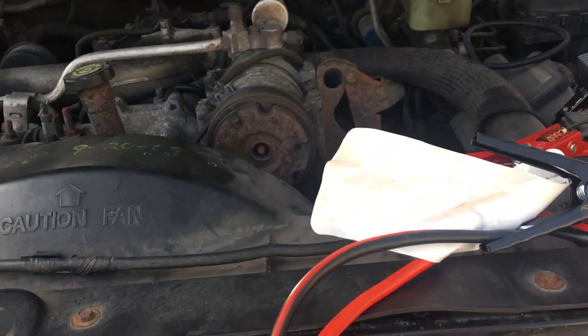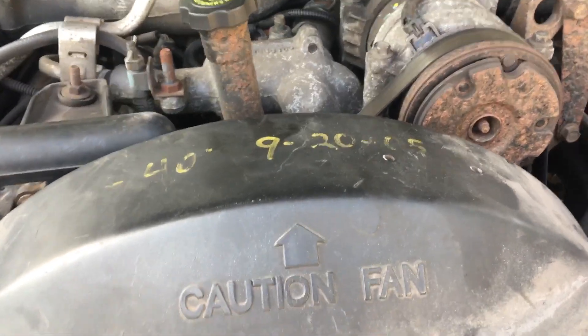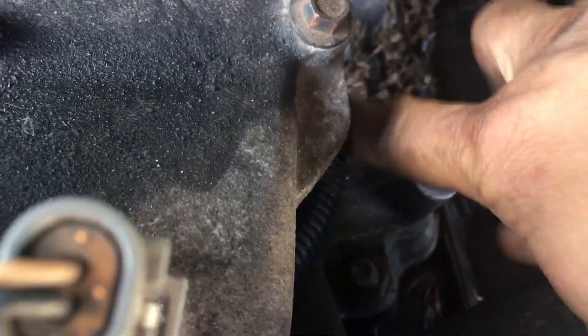So I'm going to show you where the PMD controller is, and I'm not super proud of what I did, but I broke down on the side of the road and had no choice. The PMD controller is right underneath this runner right here for the intake.